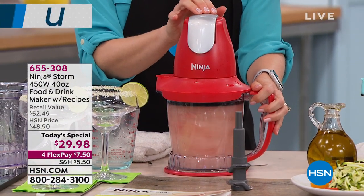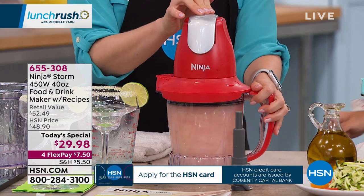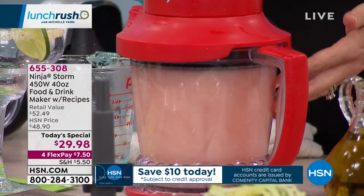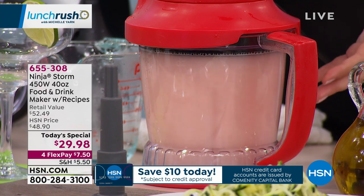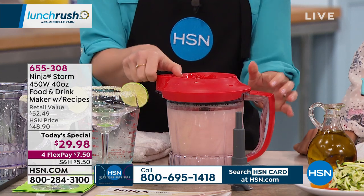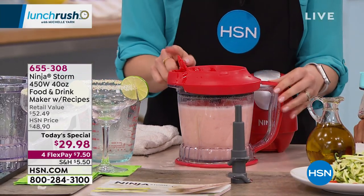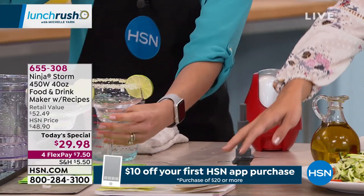Now we're going to make some watermelon margaritas. I put some ice in here with some tequila, some watermelon, and the margarita mix. You can hear the ice getting broken up by those blades with each pulse. There are no settings to worry about — all the power is in the palm of your hand. Just whip this up and it's going to be like a restaurant-quality style cocktail. Then pop the top off — it's all dishwasher safe — and use the pour spout to pour it directly from the blender without disassembling it.